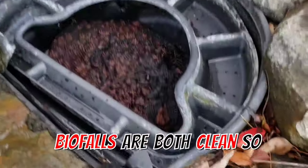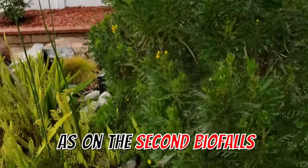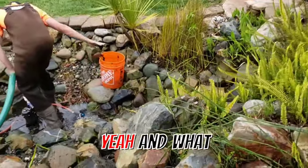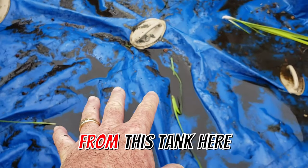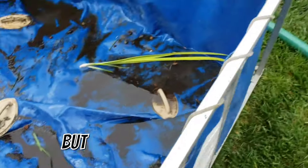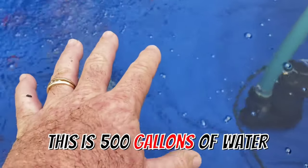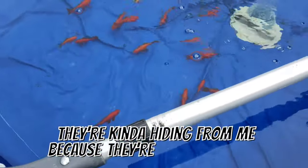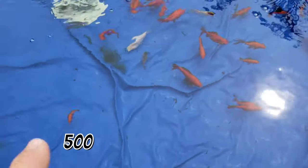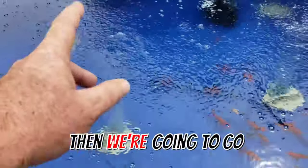Both biofalls are clean — the lava rock bags are good to go on both sides. We used the dirty water from the dirty tank to clean the pond and give it heavy rinses, but the water in the clean tank has been specially prepped for the fish. We're about ready to pump this 500 gallons of prepped water back into the pond. You can see the fish have aeration running — they're hiding because they're a little scared — but this 500 gallons will be our first pump back.